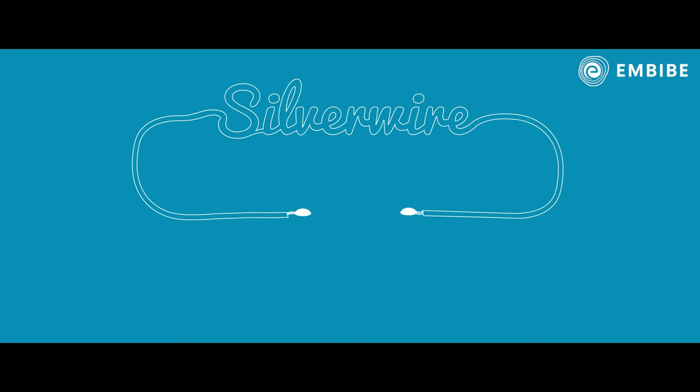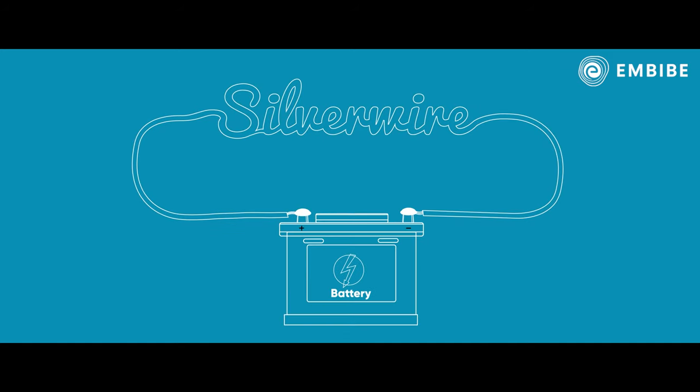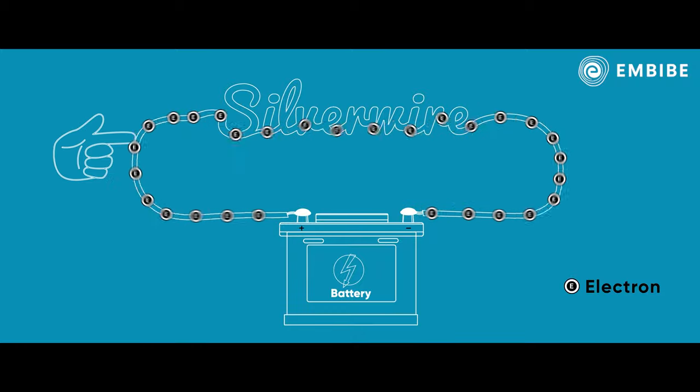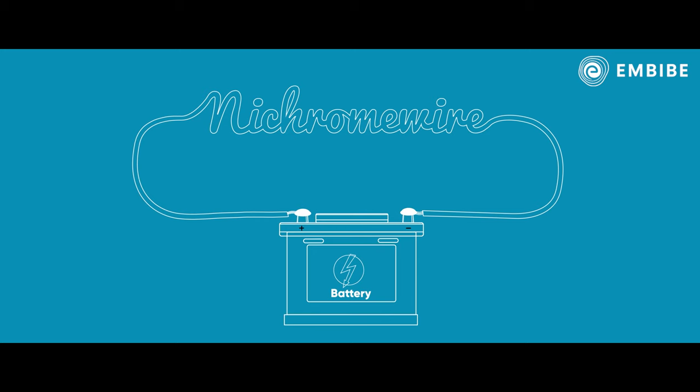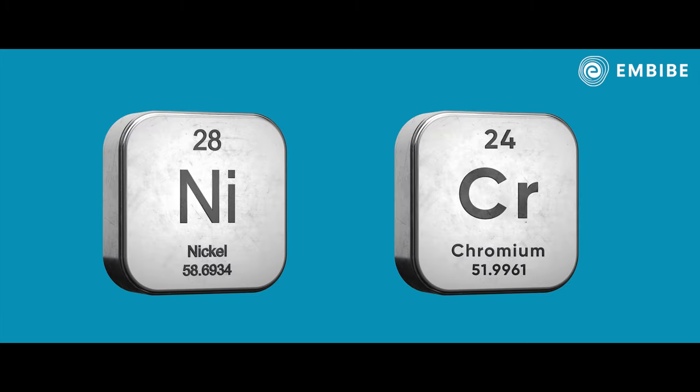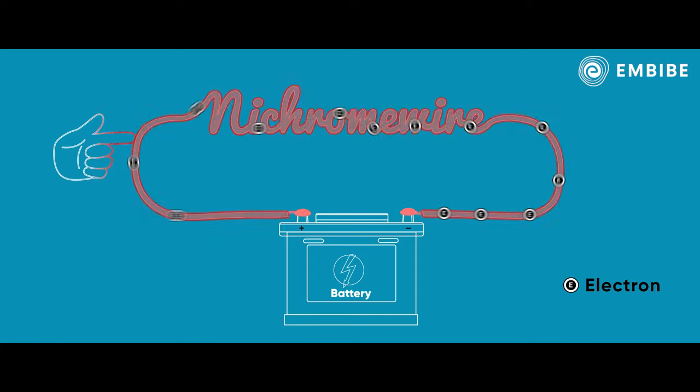Let's take a wire which is made of silver and connected to a battery. The electrons from the negative terminal of the battery flow to the positive terminal of the battery through the silver wire. If you touch the wire, you won't feel much heat. But if you connected a wire that's made of nichrome, which is a combination of nickel and chromium, you'd feel the wire heat up after some time.